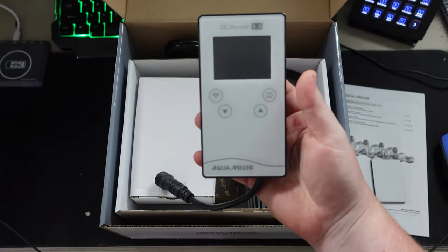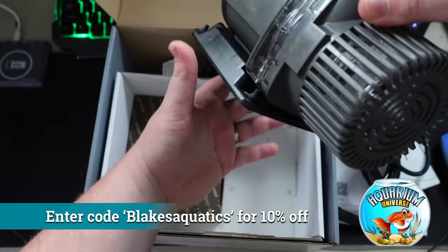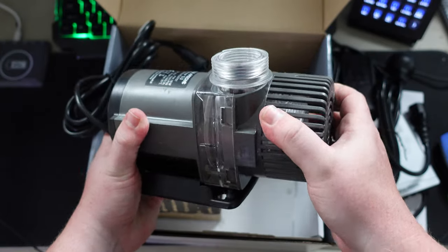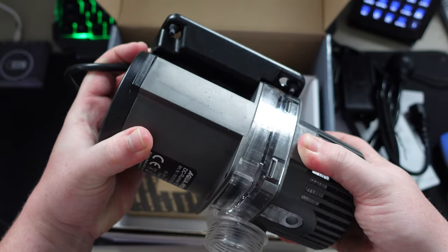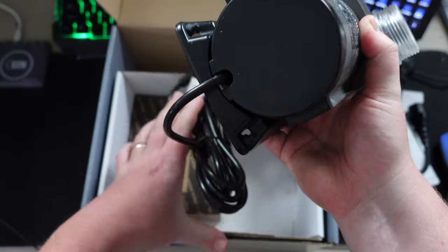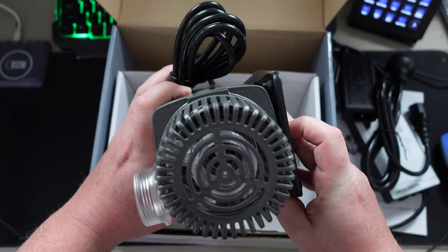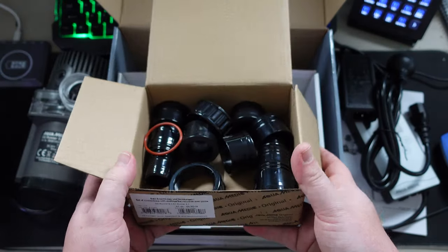When choosing AC versus DC, there are a couple of things to consider. AC pumps are typically going to be a lot cheaper to purchase, while DC are going to be a lot cheaper to run. AC pumps are going to have more power and grunt but also make a lot more noise. DC pumps typically have some adjustability — most of the time they come with a controller so you can increase or decrease the flow.